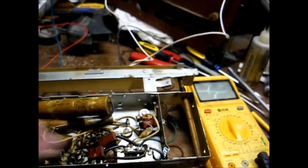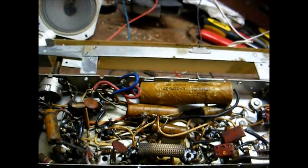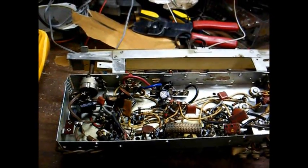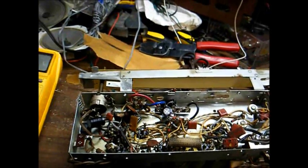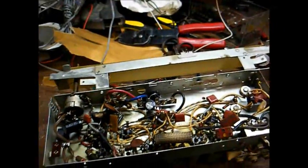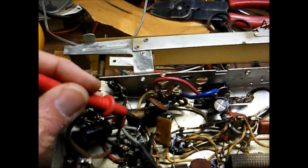I'll also replace these paper capacitors for maximum reliability. I have most of the capacitors replaced, and looking more closely I think I may have found out what caused the 35W4 rectifier tube to self-destruct. Here's a bumble bomb capacitor that's blown apart.